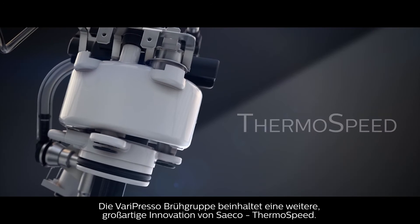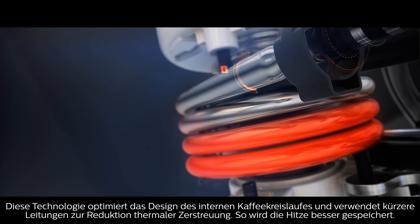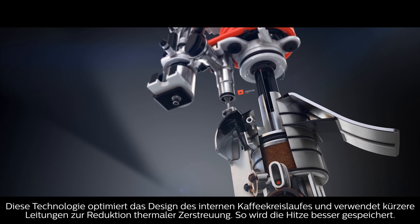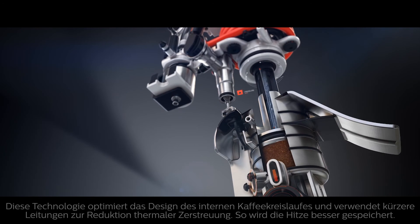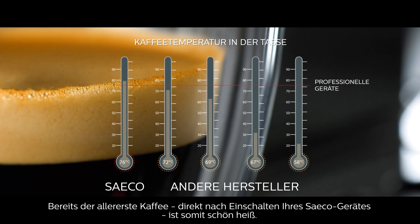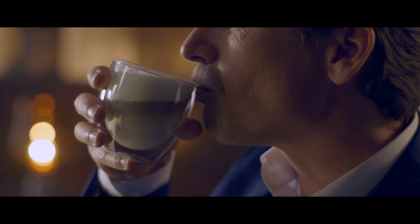Varipresso also features another great Saego innovation: ThermoSpeed. This technology optimizes the design of the internal coffee circuit, using shorter pipes to reduce thermal dispersion and retain more heat during the process. So the temperature of that first cup of coffee — the one made right after you switch on your Saego — is nice and hot, just like every other cup you make during the day.